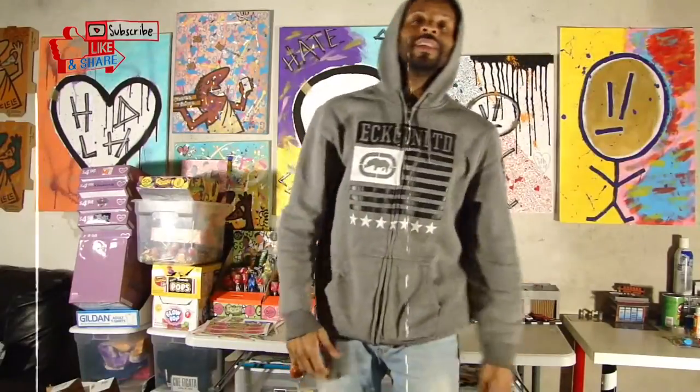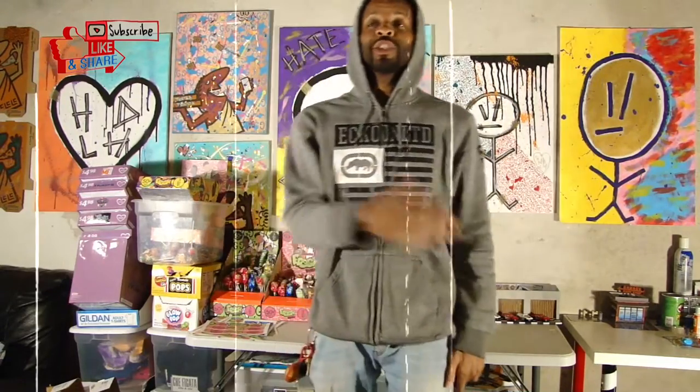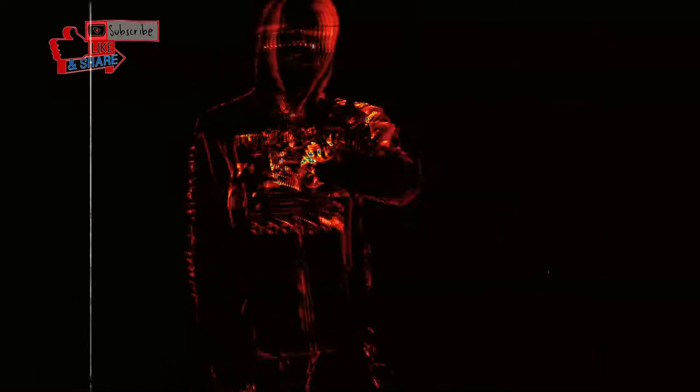You already know who it is, I'm Malik Raheem and I got it for cheap. On this channel I'll show you how to get fresh for less — you ain't gotta break the bank to get fly.